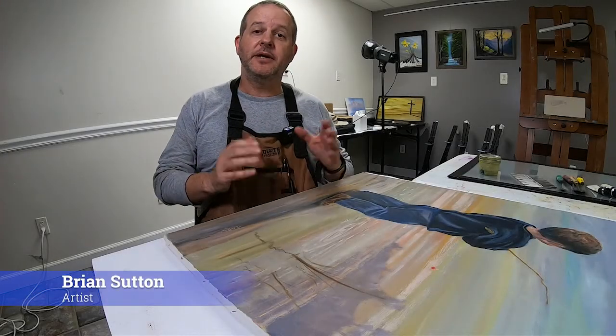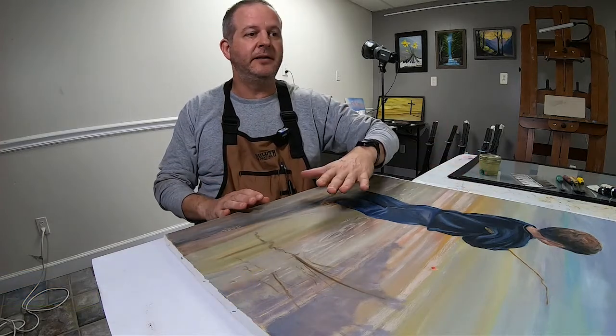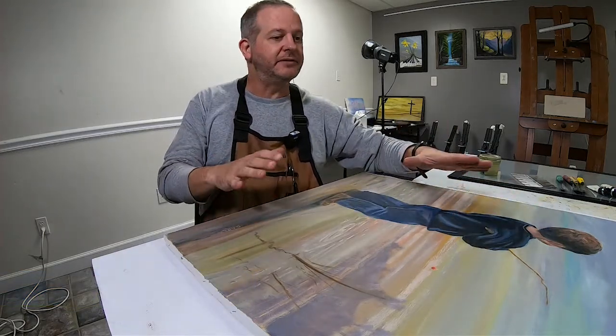Hi everybody, this is Brian from Art Party Unlimited. Today I want to walk you through the final steps of this conservation project of this painting that my mother painted of me sometime in the early 1970s.